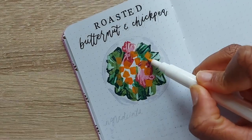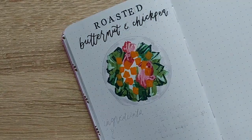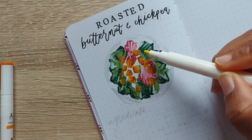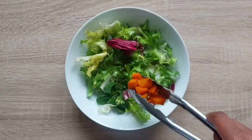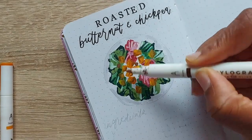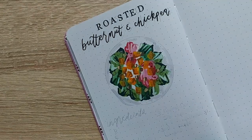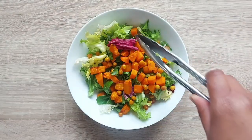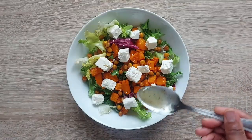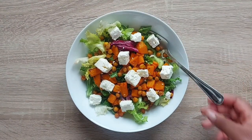I'm adding my layer of butternut squash to the illustration — doing a couple of layers of orange acrylograph pen over the dark green, then using a lighter yellow and darker brown shade for shading. Then we drizzle the roasted butternut on top of the leaves. For the chickpeas in the illustration, I'm shading with a lighter acrylograph pen, then we sprinkle the chickpeas on top of the butternut and leaves, add the feta, and drizzle the whole thing with a little more of our homemade dressing.